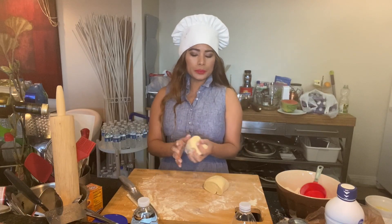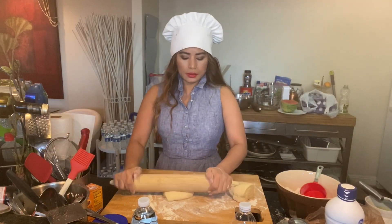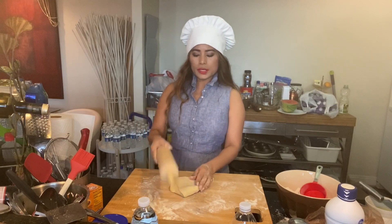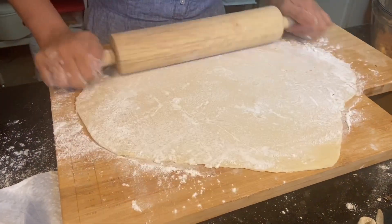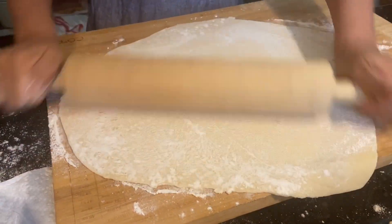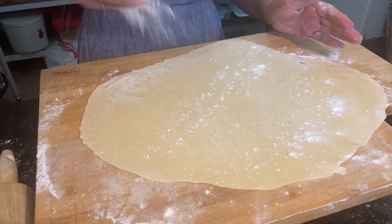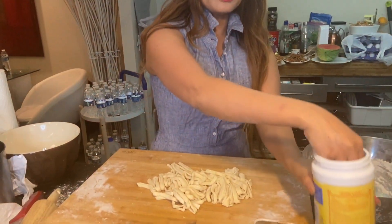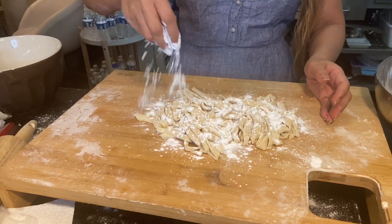I'm going to knead this using a rolling pin. I'm going to put the other batch aside and roll this out. Then I'm going to sprinkle this with cornstarch.